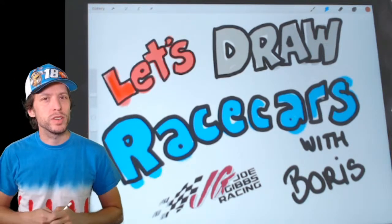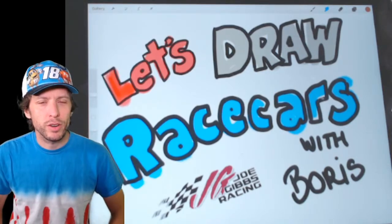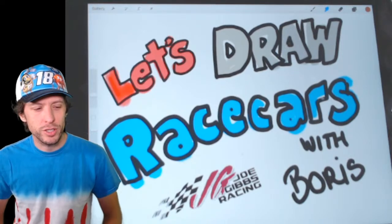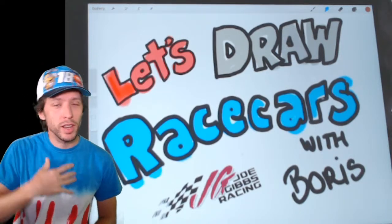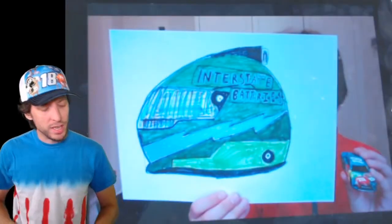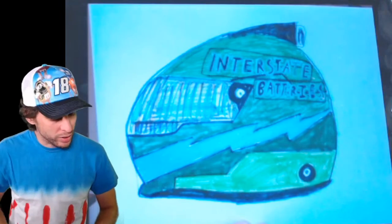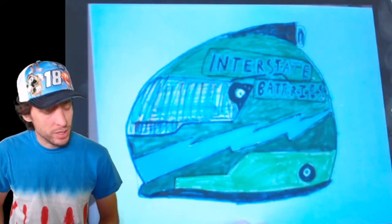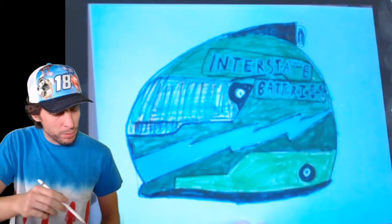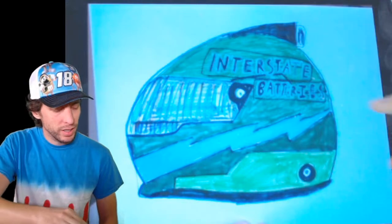But today we're going to start with some show-and-tell. It's the end of the week and I got such a great, overwhelming response of excellent photos and drawings, and I wanted to show them off so everyone could see the great job you're doing. The first one's from Daniel. Look at that Interstate Batteries helmet — colored in beautifully. I can tell that took a lot of time, skill, and patience, and I'm very proud of the job this artist did. Got the colorful lines in the visor and a beautiful hand-drawn logo. Perfect green coloring. Excellent job.